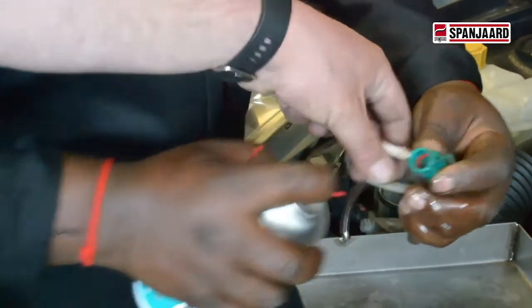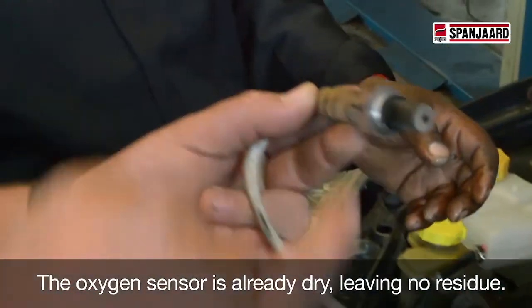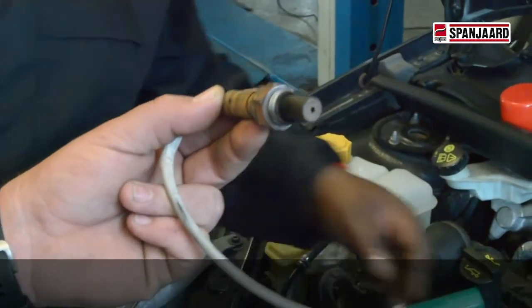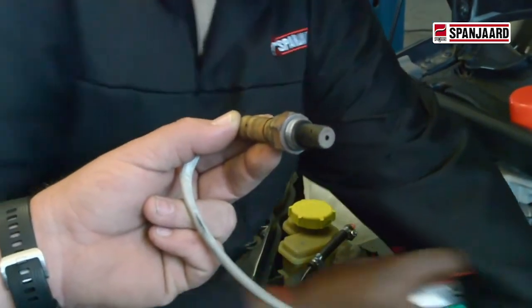What we can also see on the other side of the lambda sensor over there is everything is nice and dry already. So like we said, rapid evaporation leaves no residue behind. Whatever gunk there was, it's flushed away and leaves nothing behind.